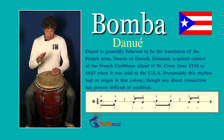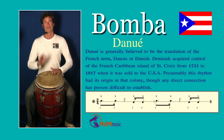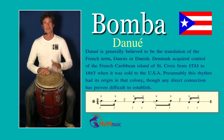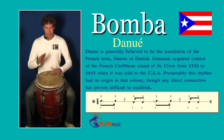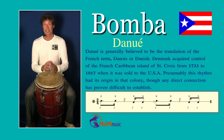So you have: one, two, three, four. Let's play this a little bit faster: one, two, and one, two, three, four. Yes, Danuwe.